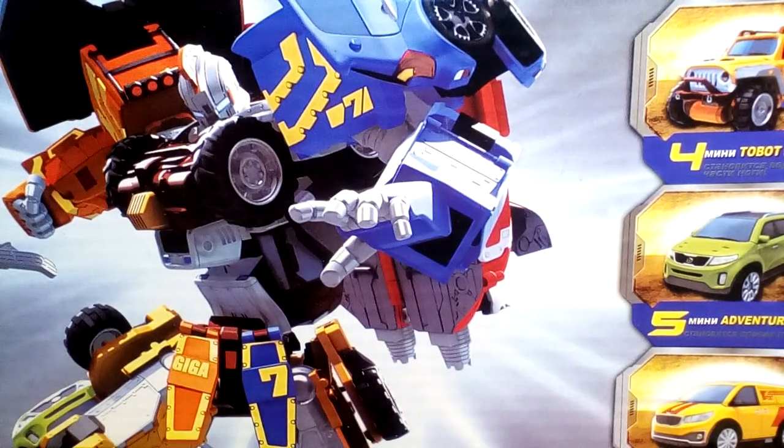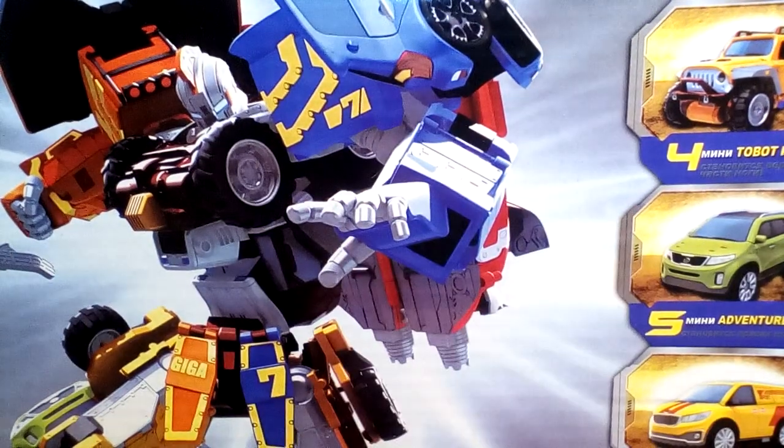I just wanted to open this so I could go play with it. I might do a review later, we'll see how we do. Bye!